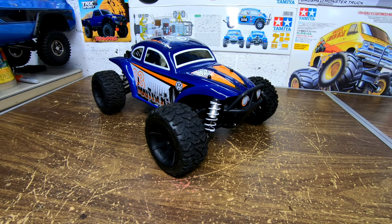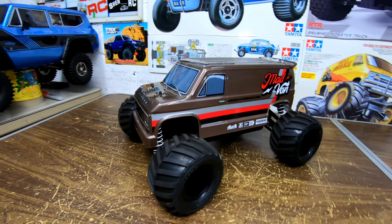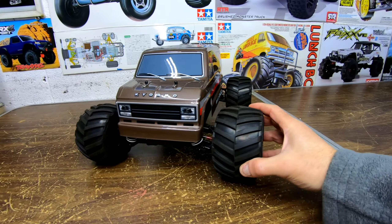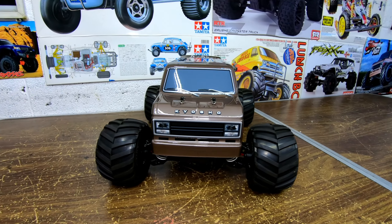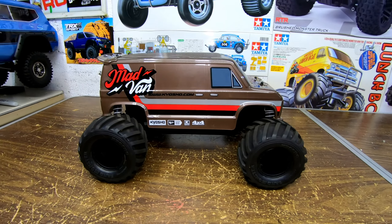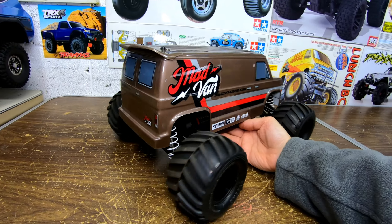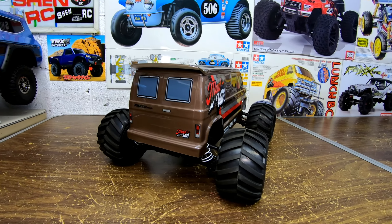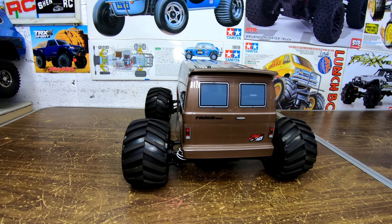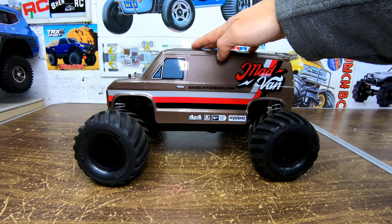Let's go on to the next one — it's the Mad Van. This is a fun truck. If you haven't seen any of my videos, you don't know what you're missing. For $220 this ready-to-run is fun. Look at the styling — it's like a Tamiya Lunchbox on steroids, guys. Look at the suspension on this beauty.